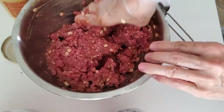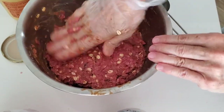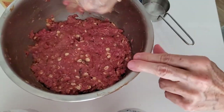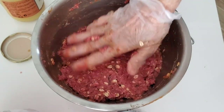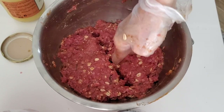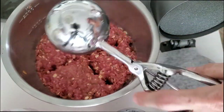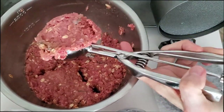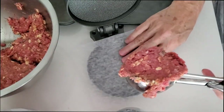Our patties are gonna be delicious and amazing — you and everyone in the family is gonna love it. Now we divide our pound into four because we want to make eighth-of-a-pound burgers. These are small, but if somebody wants a big one they can have two. Here with my burger press I press the burgers and voilà — an amazing and beautiful burger.